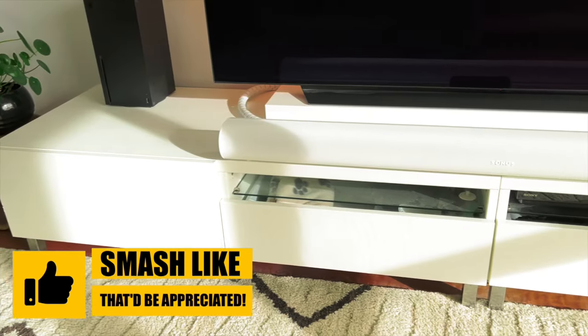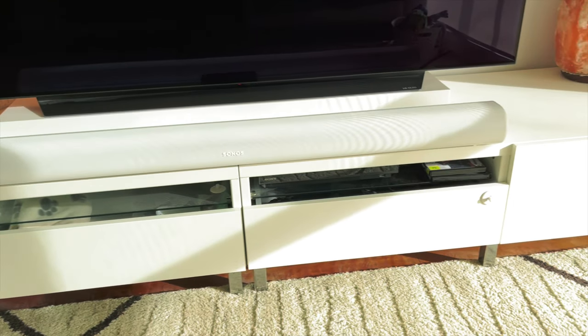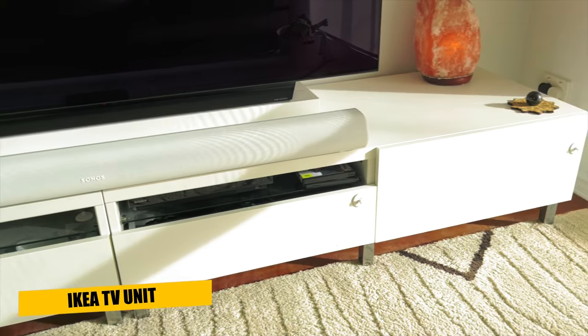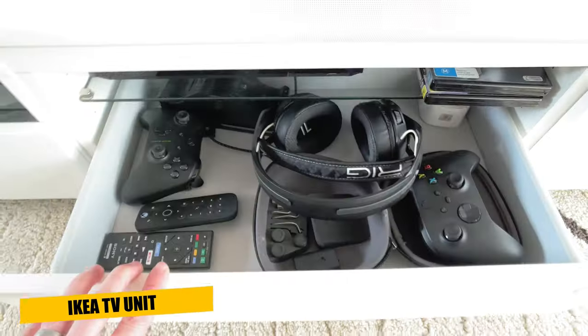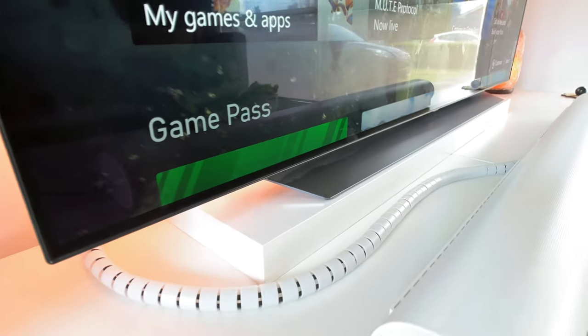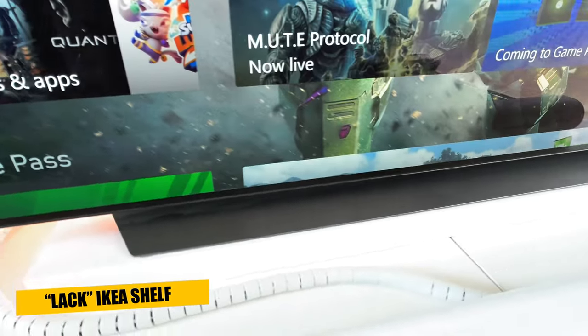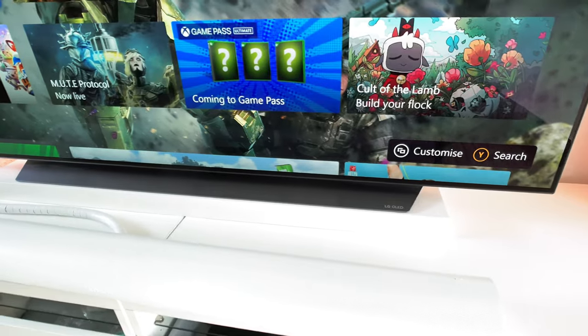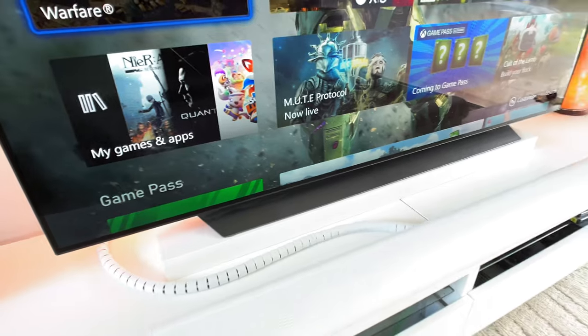The TV is sitting on an entertainment unit that we've had for years, which I think might have been from IKEA. It helps hide all the wires and has enough storage for various bits and pieces. Under the TV I have an IKEA shelf which is a bit of a hack that's purely there to raise the bottom of the TV panel above the soundbar, as these TVs sit very low and without it a soundbar would block a portion of the bottom of the screen.